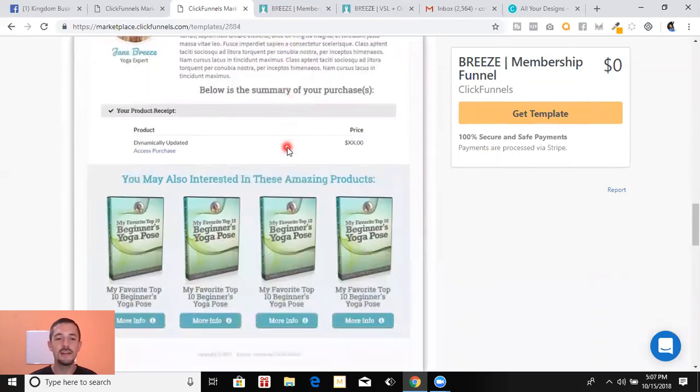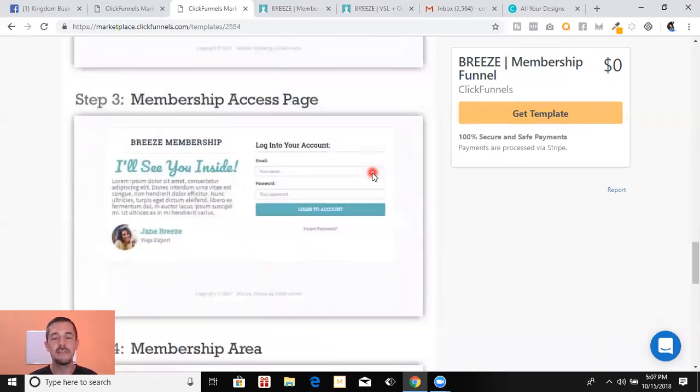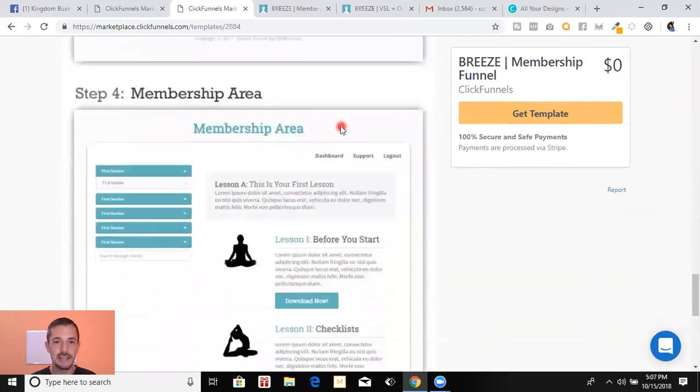When they're on the order complete page you can do something super cool that makes ClickFunnels really stand out — you can say 'you may also be interested in some of my other products,' maybe that one, that one, or that one, and you can sell other products on that page. Then they're going to check their email, get the link to the login page, create an account, and log in.